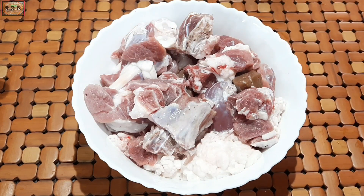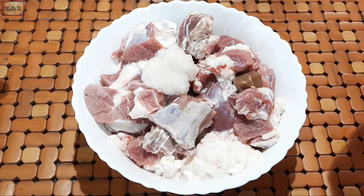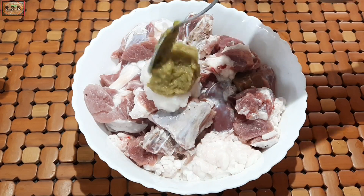First, I will add 2 tablespoons of masala.